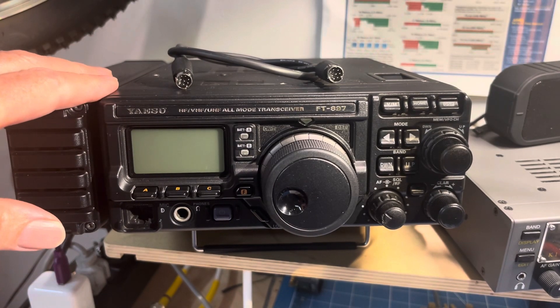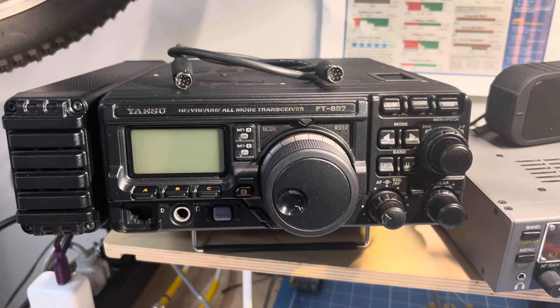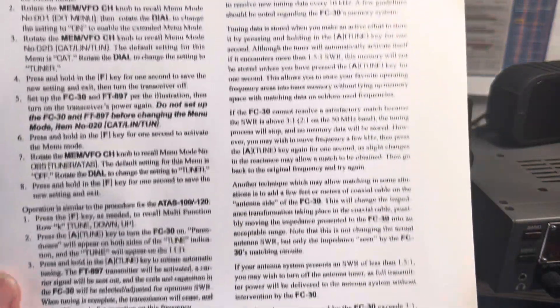The only surprise was that you have to take the rubber feet off. They give you replacement screws for the screws that held the feet on, so that was the story. Then once you get it all hooked up together, you find on page 41 of the FT-897 manual...